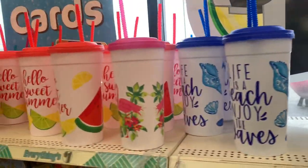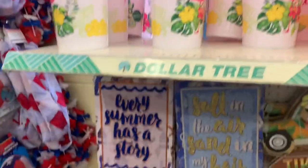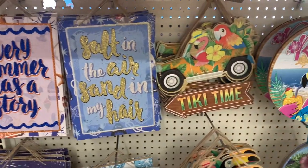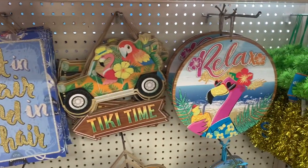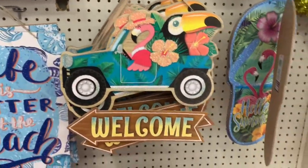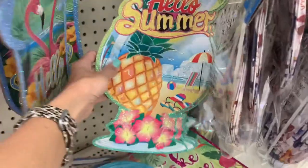They're following that same theme we saw earlier with the pink and the flamingos and the red and the fruit. Here are some summer signs — I usually wouldn't hang these in my house, but look at the little tropical car. That's pretty cute.